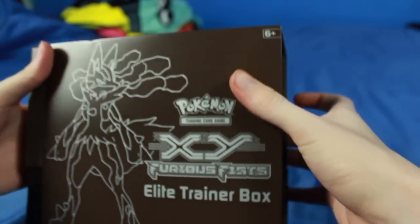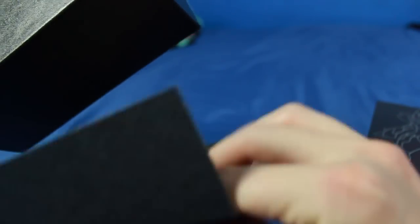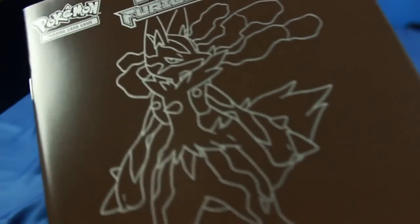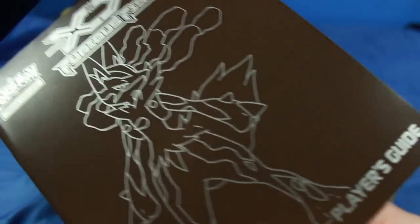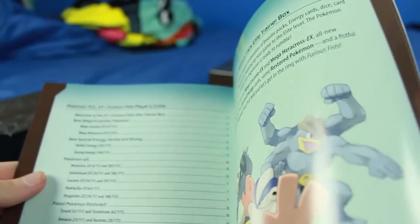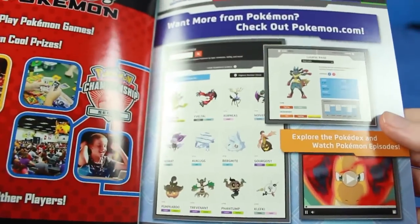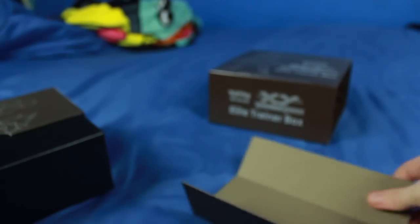It looks like it has a slip cover here, so we slide that off. A little piece on the bottom kind of fell off there as well. The slip cover also has a little guide here, so that is a player's guide. It probably has some tips about playing the TCG. We'll do a quick flip through — it's got some colored stuff, a card list as well, so a checklist for anyone trying to collect the full set, and it looks like some tips and all that good stuff.